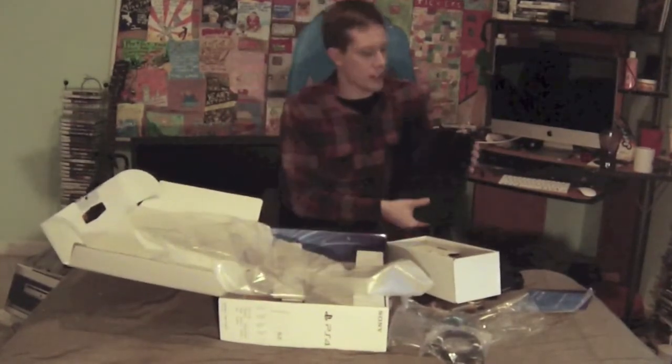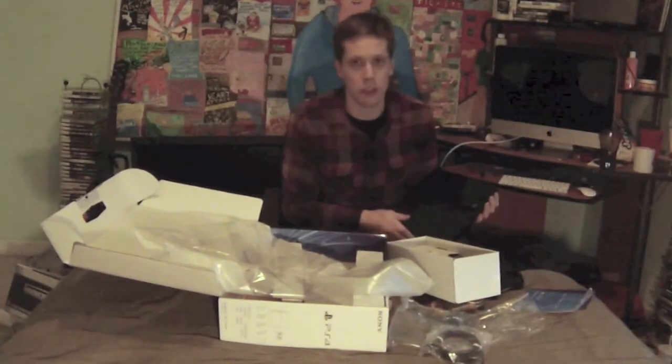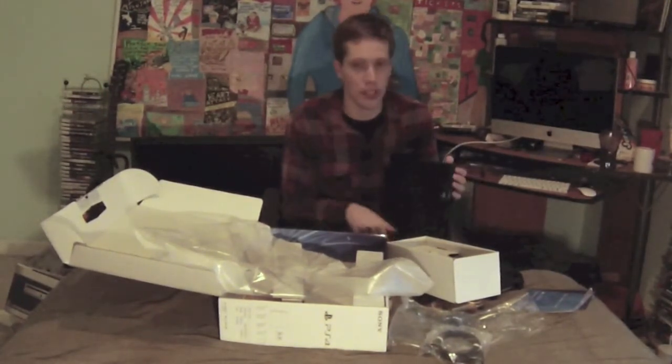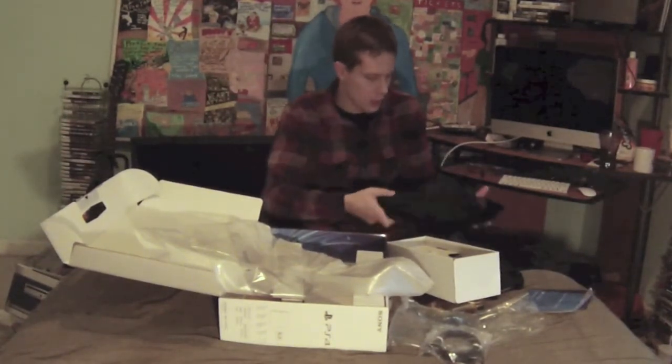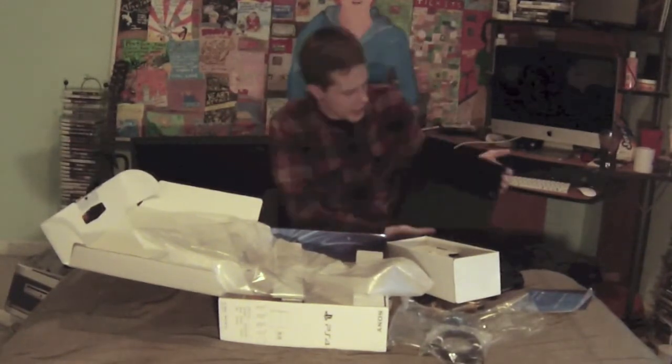It's not as thick as the PlayStation 3, so I know I'm going to be laying this down more unless I buy a stand. I'm not even sure which way to orient it — I think it goes like this.